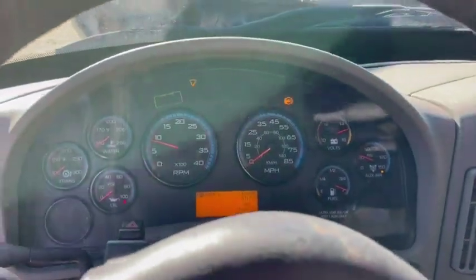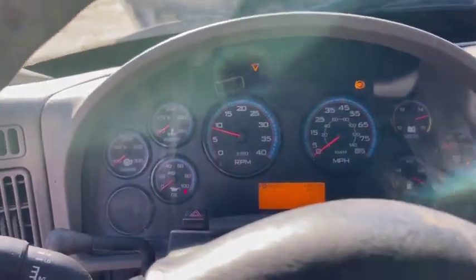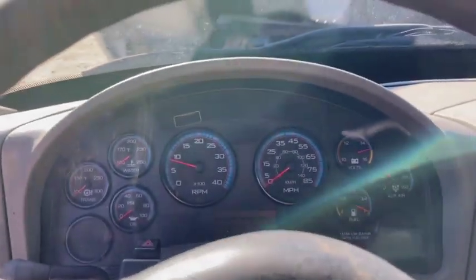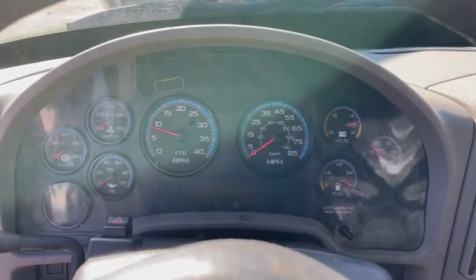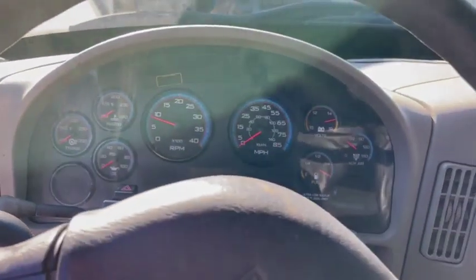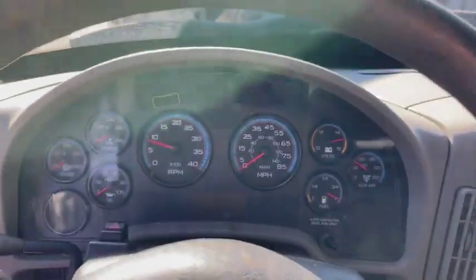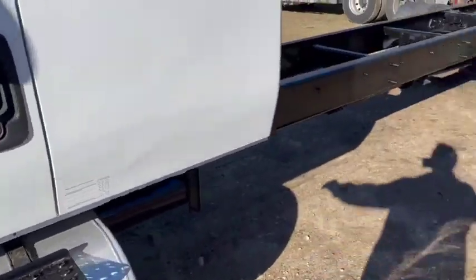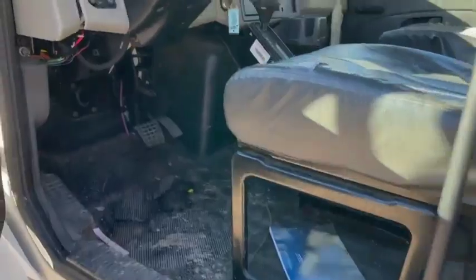Looks like it'll go backward, as you can see. The jump box only goes for about 20 seconds and we're not putting a set of batteries in this. So that's our video right there. Looks like it goes forward and backward though. We'll just start it real quick to make sure it goes forward one more time.